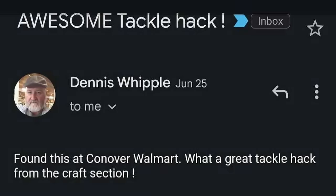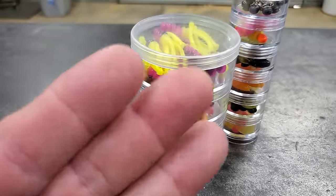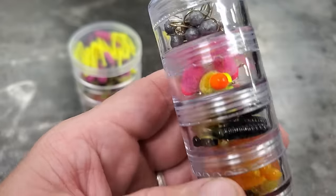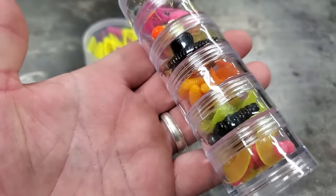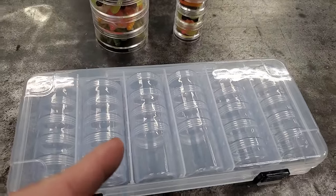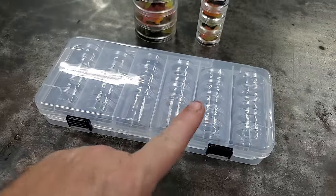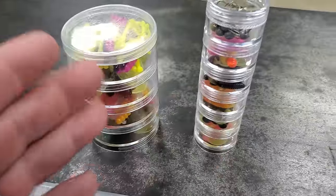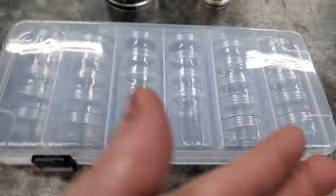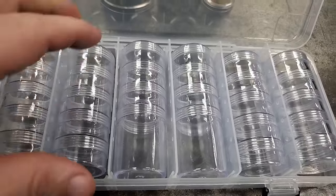One of my subscribers, Dennis Whipple, went to get some and saw something I either didn't see or they didn't have yet — jewelry storage containers that come in a set. I thought that was a great idea, so I ran to Hobby Lobby and got one. This set here was like five dollars — the individual little ones are like $2.99, so you're getting a much better deal with the set.